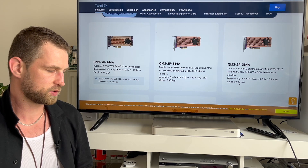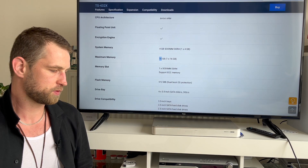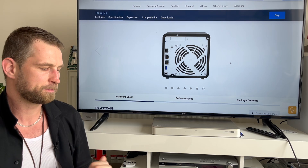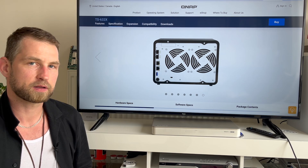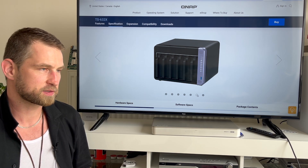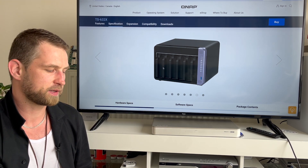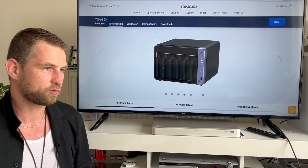The supported cards are the QM2 combo cards with NVMe slots or additional LAN ports. Looking at the spec sheet, the 4-bay has two 2.5 gigabit ports, a USB 3 port, and a single 10 gigabit SFP+ port. The 6-bay is similar but adds an extra 10 gigabit SFP+ port. Both are hot-swap NAS units, so you can slide bays out when a drive fails or to increase storage capacity by replacing drives one at a time.